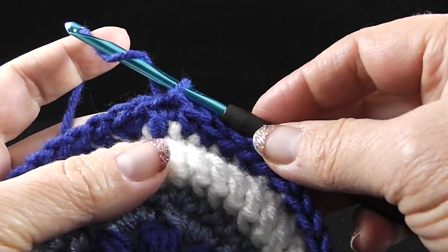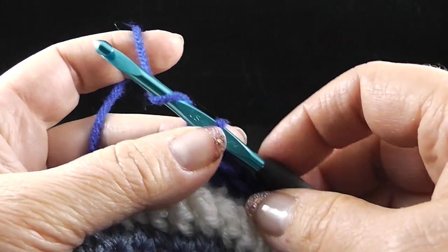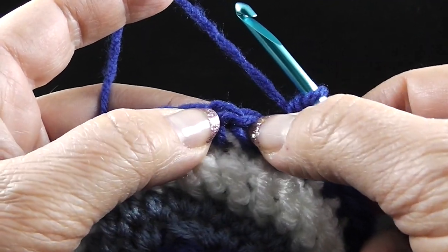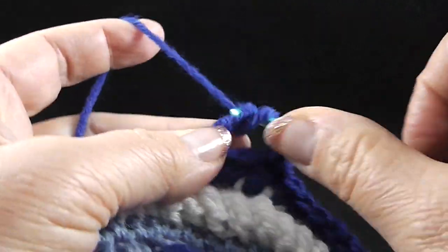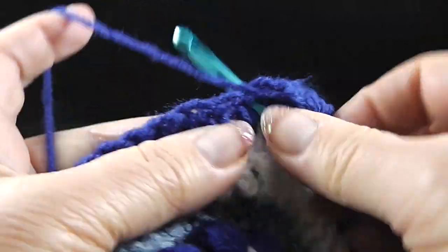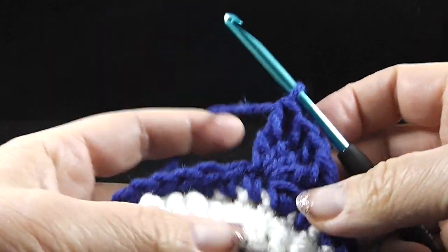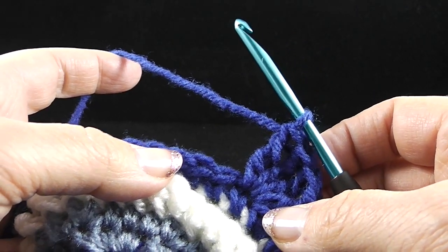It's going to be important that the stitch count is accurate for this next step — well, for all the steps actually. Now we're going to begin round eight. We're going to chain one and single crochet in the same stitch. Now we're going to skip two stitches and work four trebles in the next stitch. I believe this is the point where we're going to start squaring the design off.